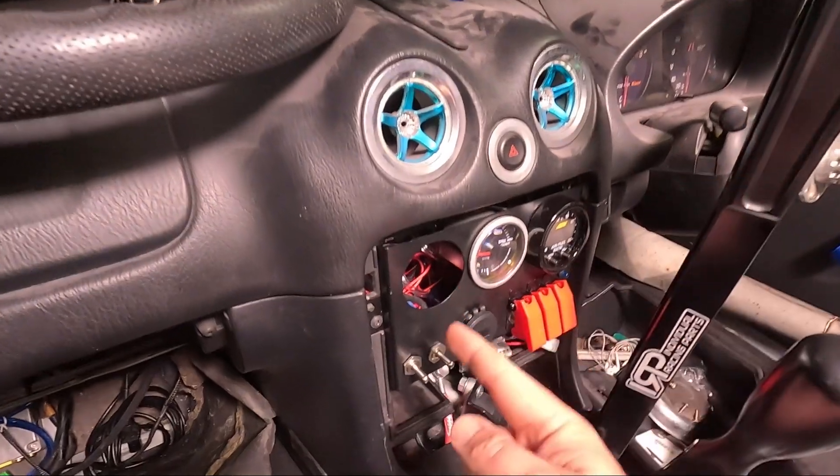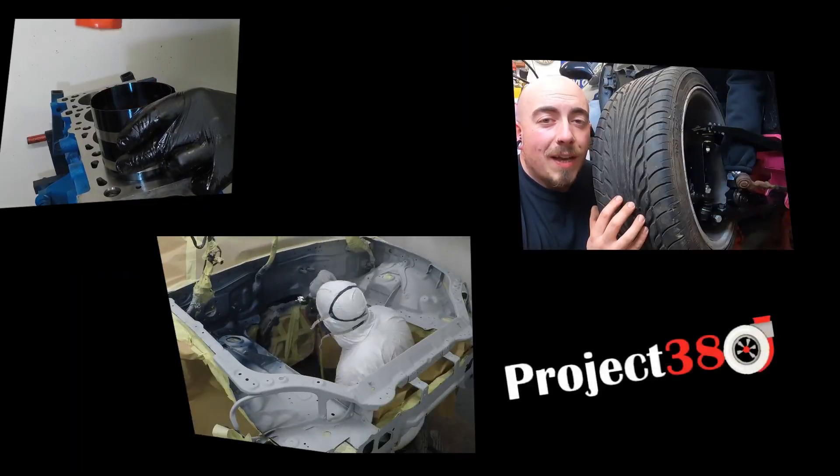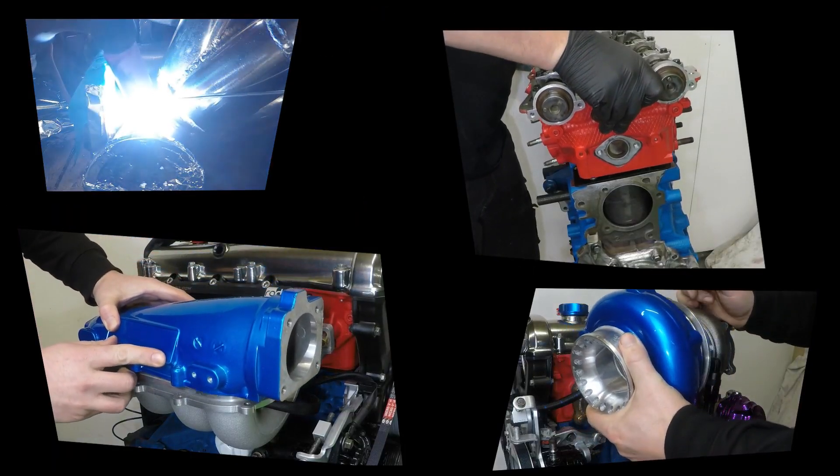Hello and welcome back to Project 380. In this video it's time to fill the third hole. I've asked for your guys' opinion on what I should put in that third gauge hole and I've had a good couple of suggestions, but one really stood out — the CAN Checked gauge.